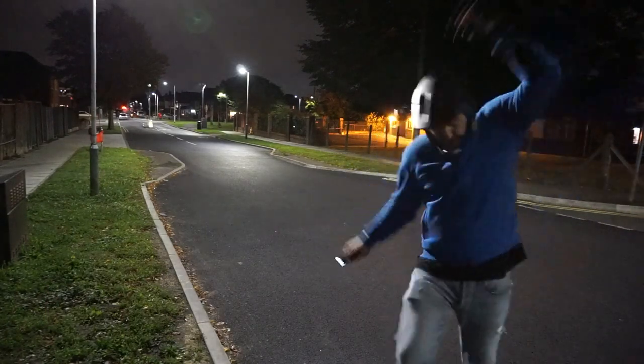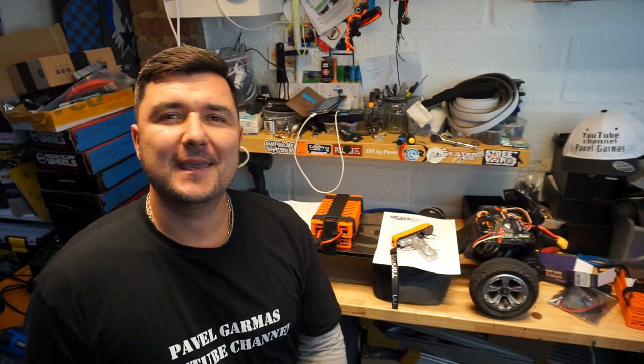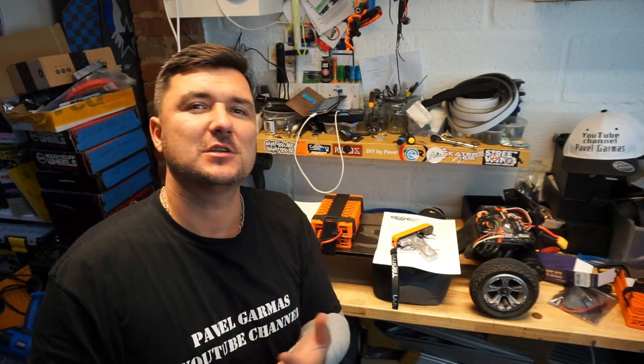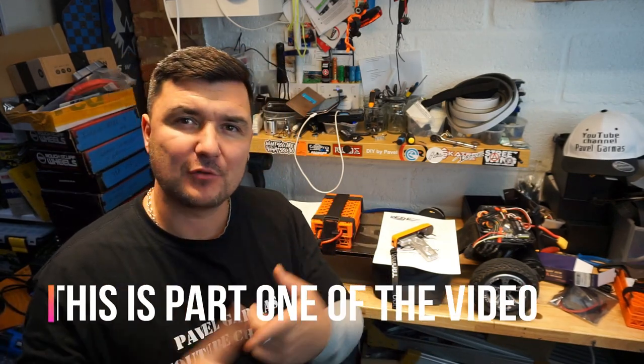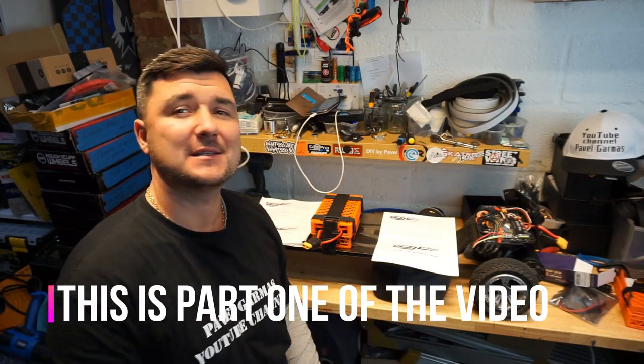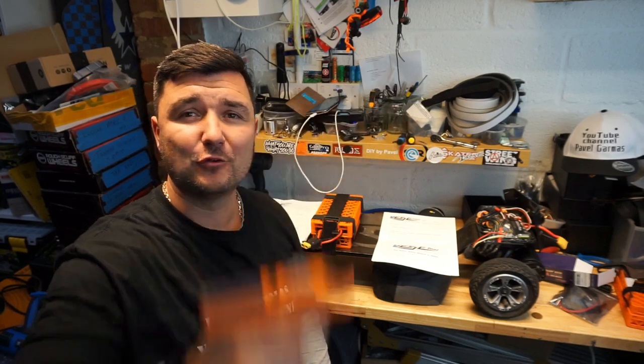Hello guys, welcome back to my channel. Pavel here again and we're going to talk about the Wand, the Tramper Wand. Yes, again - this is my fourth video. I've done the unboxing, the first initial review, the setup, how to connect, and also how to make it look a bit less gun-like and more colorful. Check out my channel, all the videos are there.